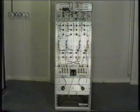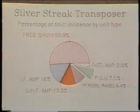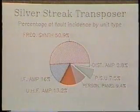A frequency synthesizer is used to generate input and output local oscillator frequencies, because this allows channel and offset frequency changes without the need to change crystals. The silver streak synthesizers can generate frequencies from 512 to 896 MHz at 8 MHz intervals. The synthesizer is the most complicated part of the transposer and has been the part requiring most maintenance to date.